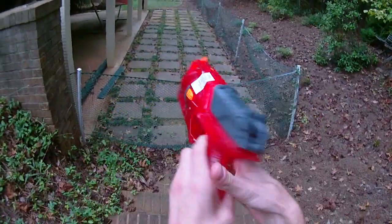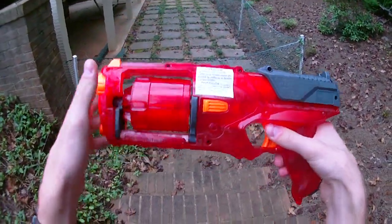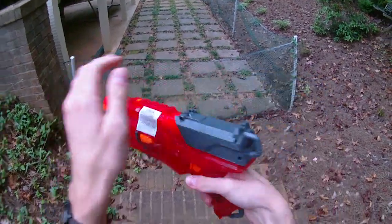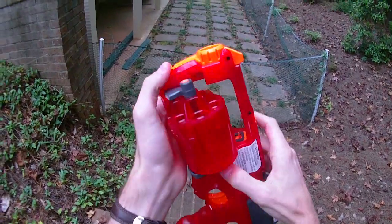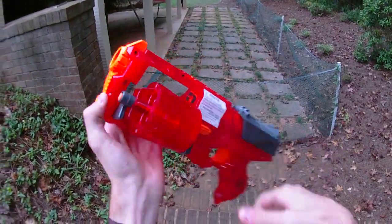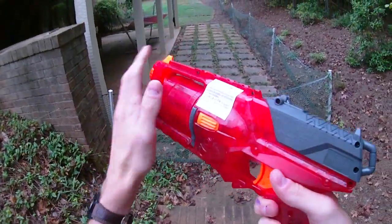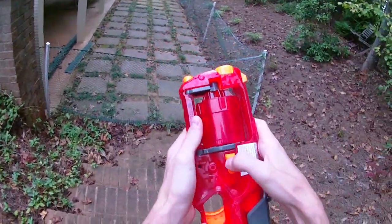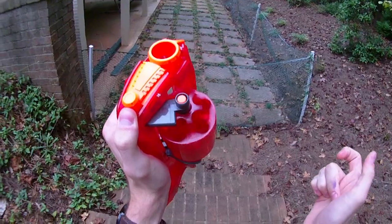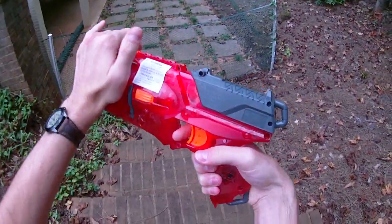We're talking less about the function of the Strongarm, although we will do a firing demo. It is a slam fire pistol with a six-round revolver clip, which is super-duper cool. They did the drop clip mod in this one, so it drops pretty far out without having to do any real tinkering, which is a strict improvement over the Maverick.